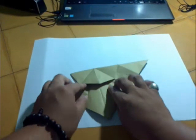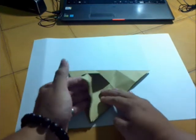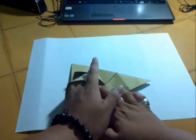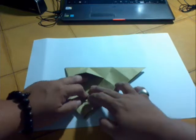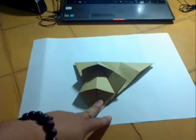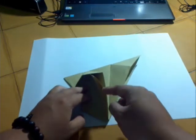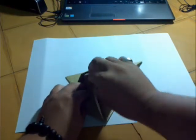Ok, now we unfold. Do like this — look like this. Yeah, we have the hole like this. Put it inside. Make a squash fold. Now do it — pull your finger here and squash it.